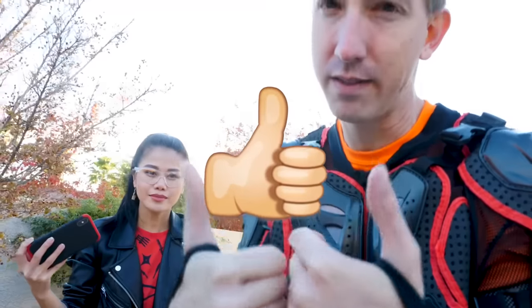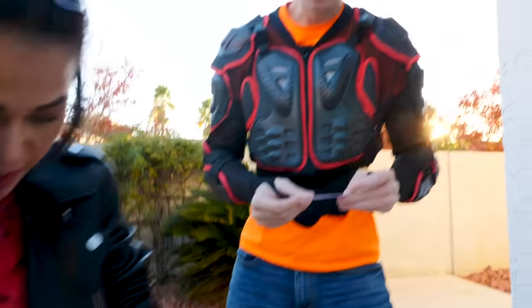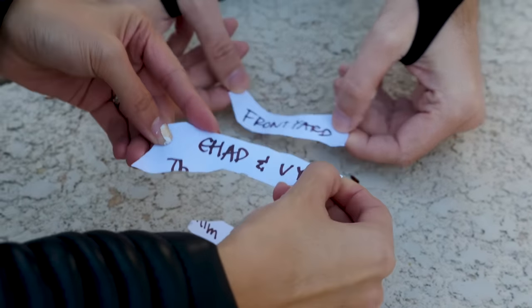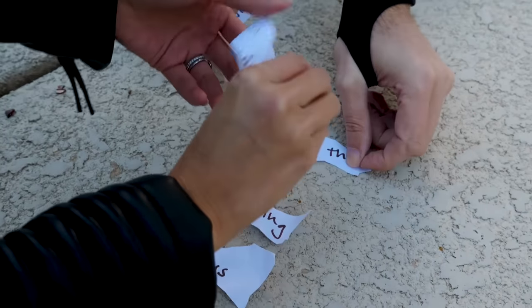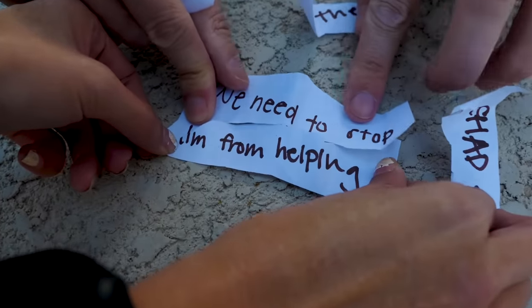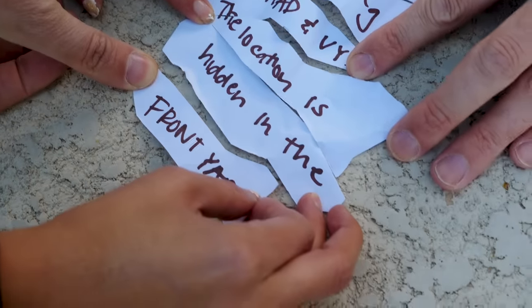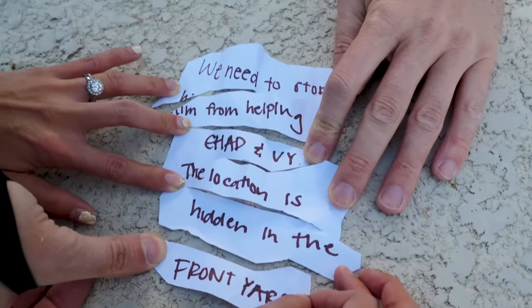Alright let's find that note — we gotta rescue Daniel. What's it say? Front yard! Okay, let's piece them all together. I feel like 'Chad and V' might be first. We need to stop... Chad and V... no, it doesn't fit. From helping — 'We need to stop him from helping Chad and V. The location is hidden in the front yard.' So are they saying they need to stop Daniel from helping Chad and V? Is that why they took him? That must be it because he's an ex-Project Zorgo member!